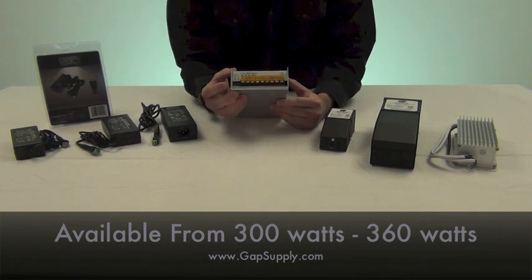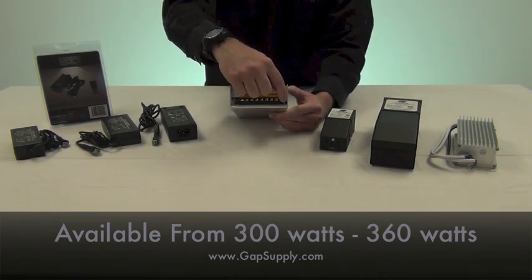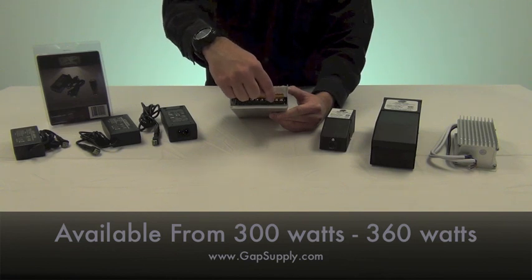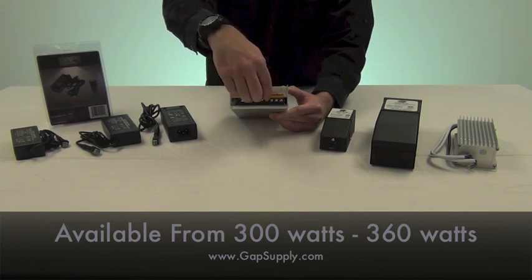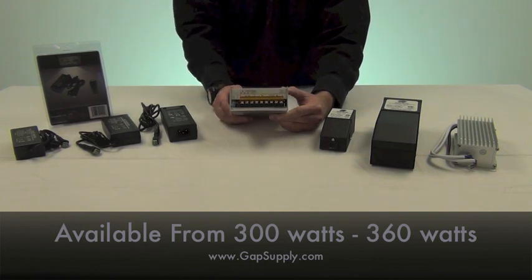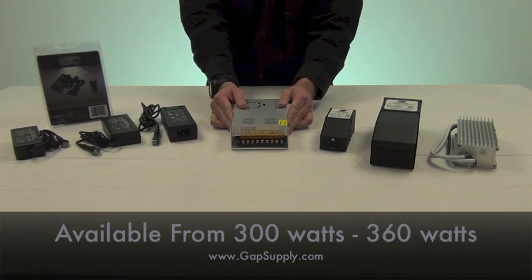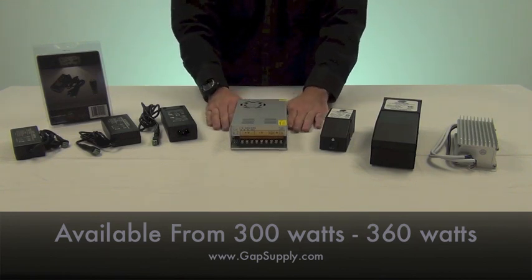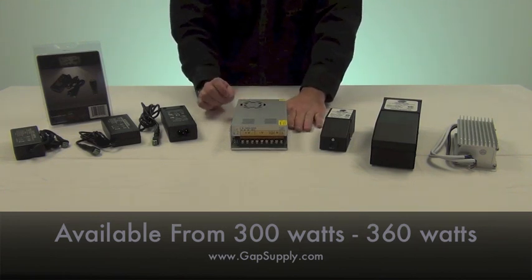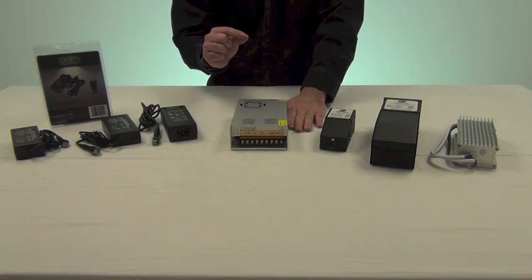With this power supply you're going to need to provide a whip that would have your line, your load, and your neutral that comes from your 110, 120, or even up to 220 power. Then you're going to have three terminals for positive and three terminals for negative that go out to your low voltage lighting. Typically this power supply is not ideal for locations where noise may be an issue, as it does have an internal fan.